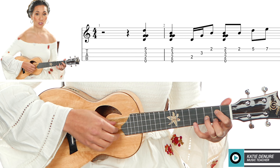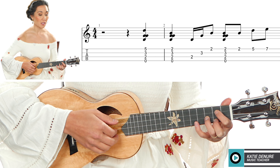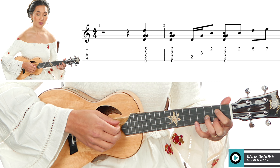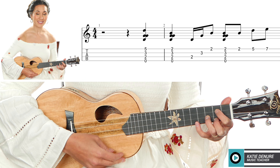Before we get started, something you need to note is that I'm holding my ukulele up at a 45 degree angle — that is the proper technique when you're playing. But for split-screen purposes, I have to keep my uke down parallel to the floor so that you can see what I'm doing.